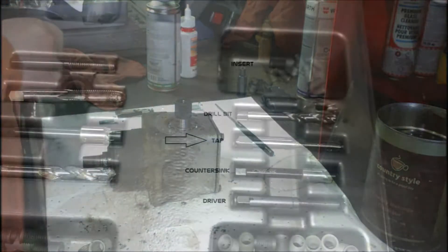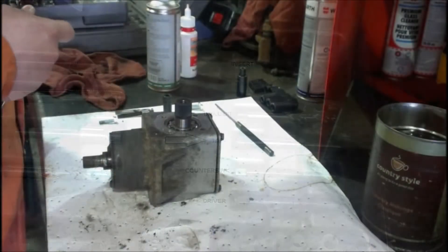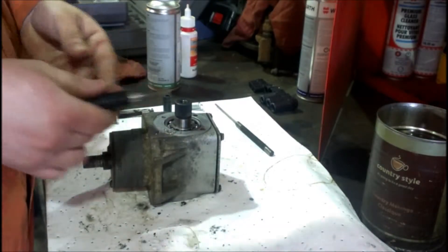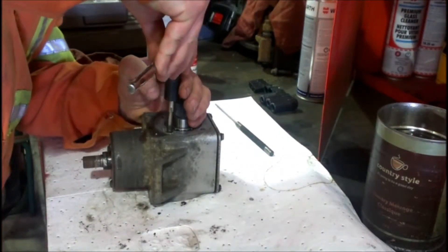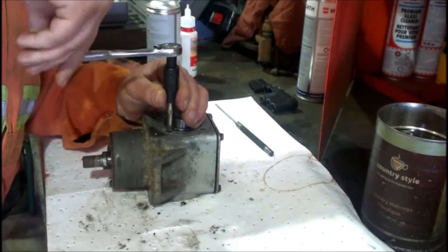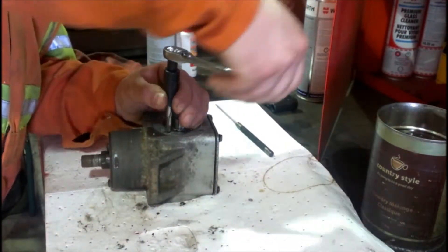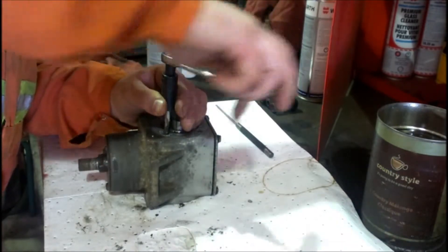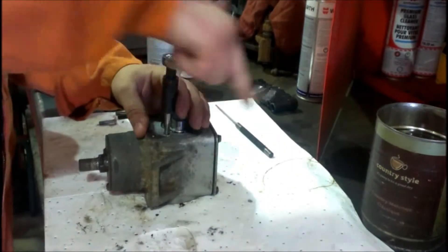Now grab our tap. We're going to tap the hole so that we can feed the insert into it. Oil everything up again. For a lot of the sizes you can get a guide to keep you square, but if you've got steady hands you'll do fine. Because it's not a blind hole, all the bits will just fall down into it and we can clean it after — we don't have to worry about only going so deep. The tap becomes easy so we know we're all the way through, so we'll just back it out.